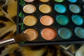Now what we're going to do is take a round crease brush like this one here, and I'm going to go into A8. This is just like a bronzy color — it's a soft brown, bronze kind of color. I'm just taking this on the outer third of my lid and kind of just blending it in my crease, and a little bit in the outer V.